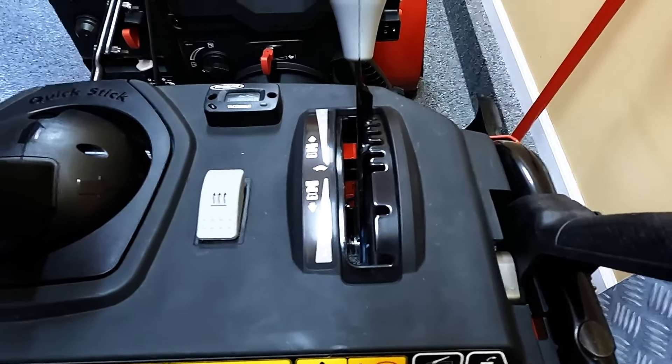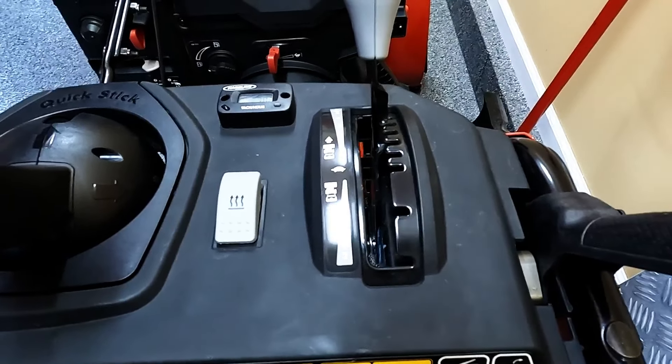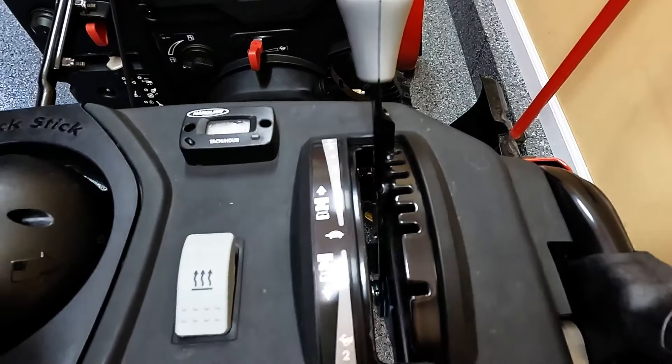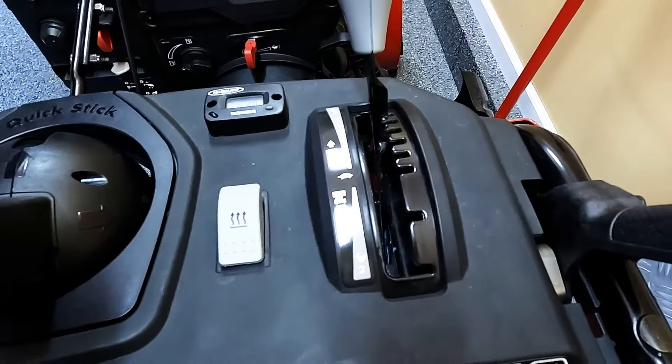Hey everyone, today I want to go over how to adjust the transmission speed on a Toro snowblower with a friction disc transmission. To identify if you have a friction disc, you're typically going to have indexed individual speeds on the gear selector. If you do not have that indexing, typically that means you have a hydrostatic transmission, and those are not adjustable.